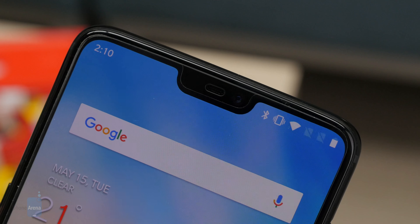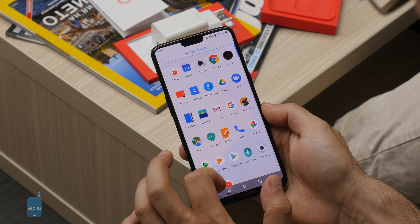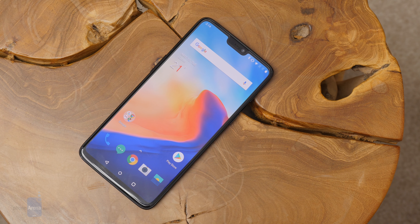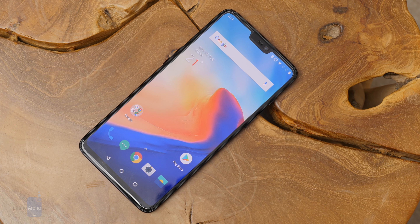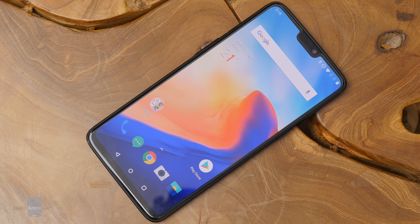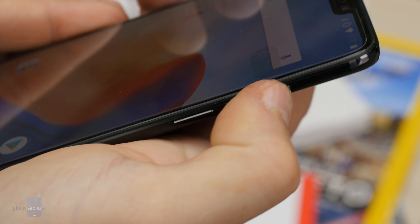In terms of the display, you get a 6.3-inch AMOLED screen with very deep blacks, nice contrast, and lush colors. It's a tall and narrow display — not 16:9 like older phones, not 18:9 either, but a 19:9 aspect ratio, making it a little taller and narrower.